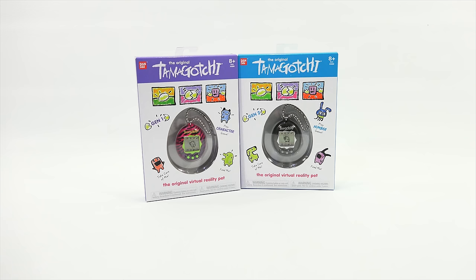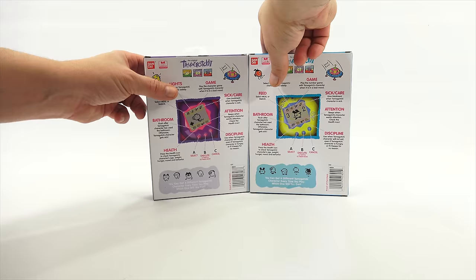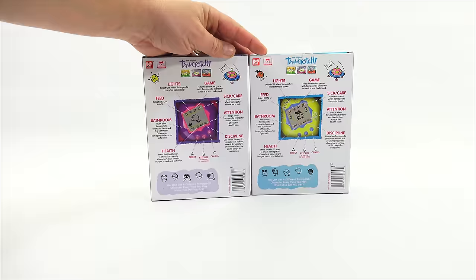You see the packaging now? From my memory it's not exactly the same, but they are trying to give you that retro flashback feeling, because retro toys are back in. And they do not stand up.